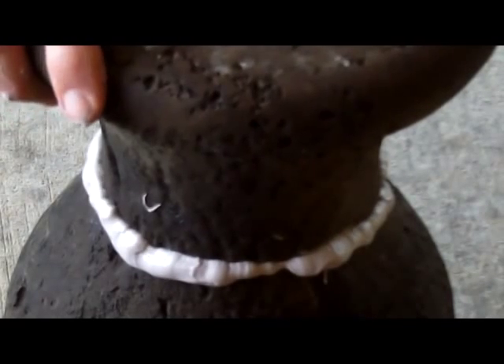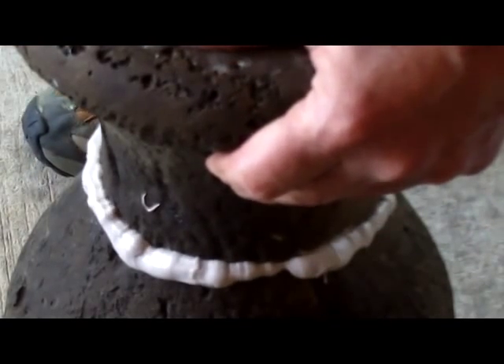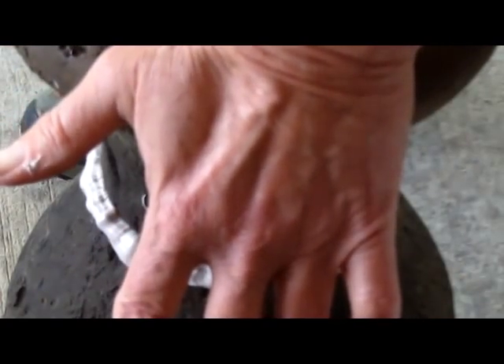All right, here we go. Make sure I got it in the right spot — yeah, it ain't going nowhere. Push it tight, smash it down. Now it's perfect. You let that get a little hard — look, it's getting hard, getting like rubber.